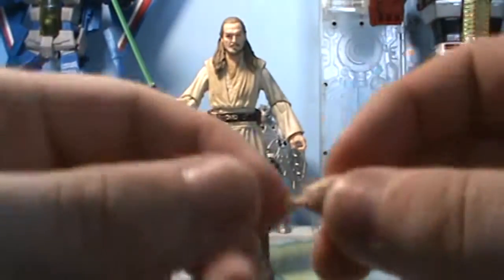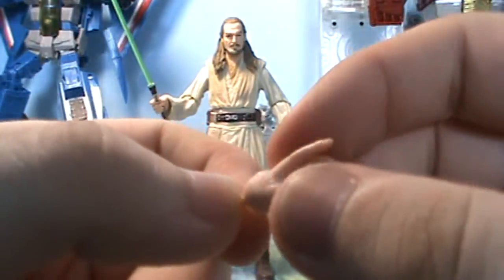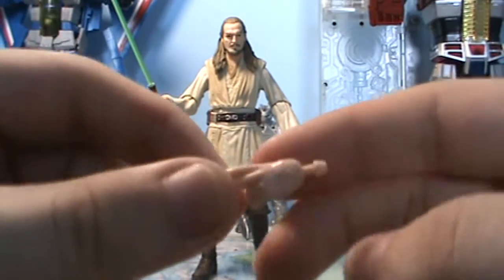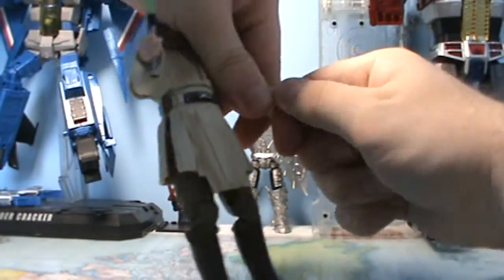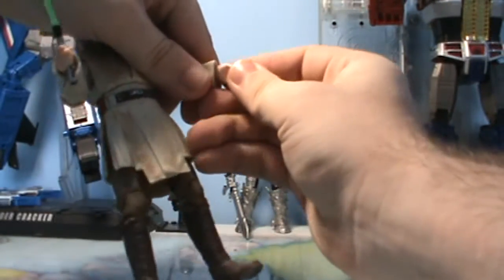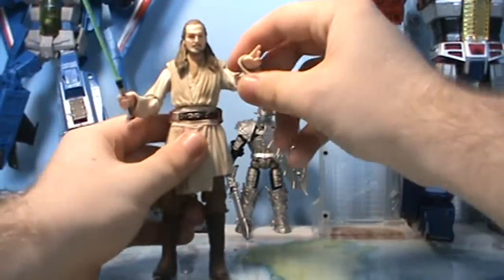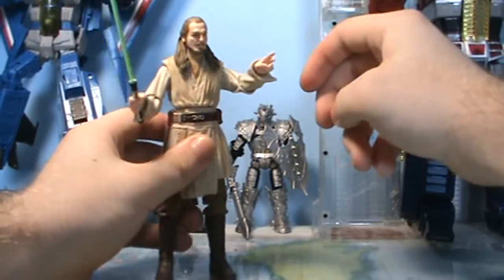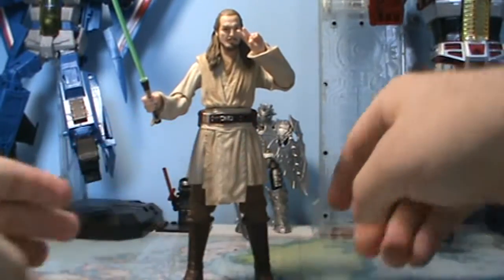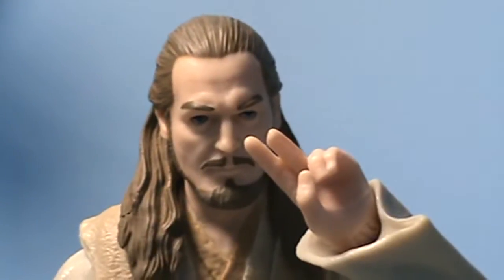One other really cool accessory he comes with is an alternate hand with the sort of Force gesture for 'credits will do fine,' which is really cool that they gave him an extra hand — I wish Hasbro would do this more with their Black Series figures. You can just unplug his left hand, which is tight but not too tight, and slot that alternate hand in. Then you have Qui-Gon with his Force gesture pose so you can get some pretty cool-looking Jedi mind trick poses. That's pretty cool.